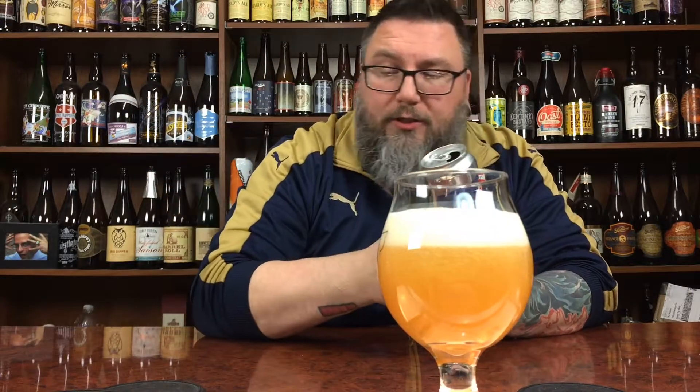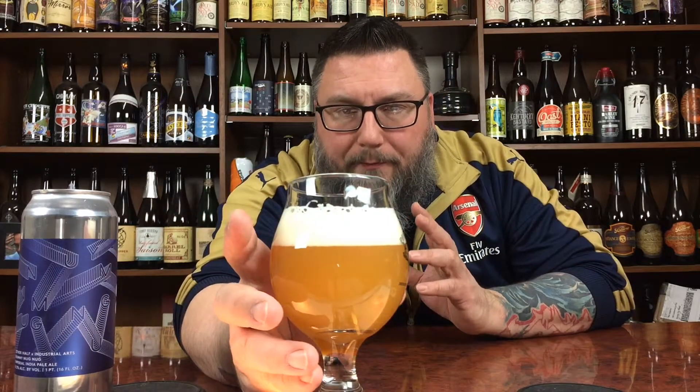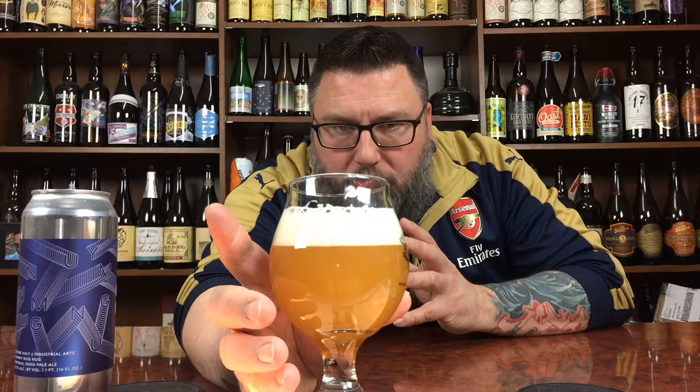Give it a nice little throw in the glass there. Finger and a half, infinite creaminess — I smell freaking peaches from here. Finger and a half head, infinite creaminess, super compact bubbles. It has that nice kind of — if you mixed grapefruit juice with a little bit of tropical fruit juice kind of thing going on — and the uber haziness, super turbid. Let's see if I can get a nose on her.